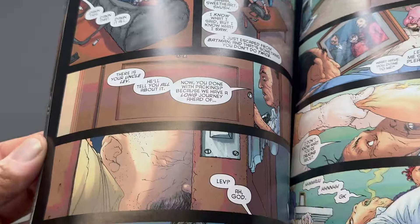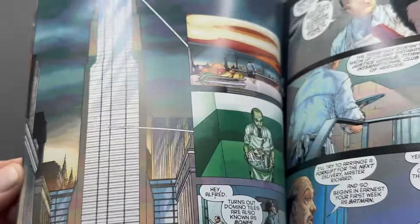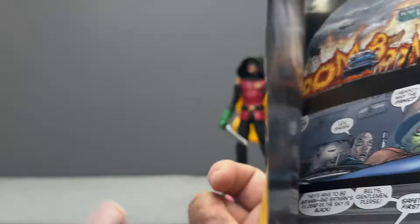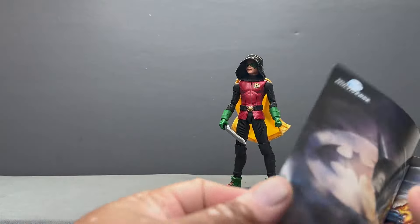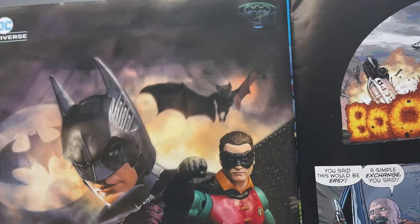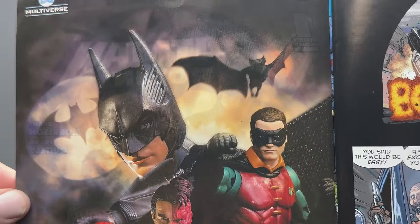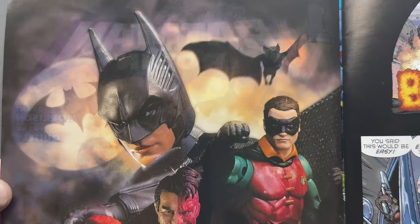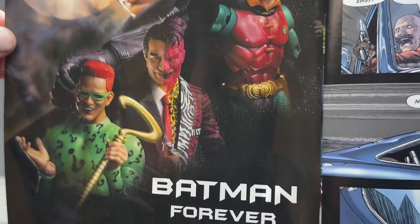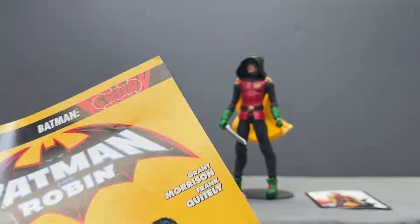You get Batman and Robin number one with the beautiful Frank Quitely artwork, Grant Morrison as writer. And look at this figure photography right there from Aesthetic One on Instagram — McFarlane's photographer. Amazing. Love that so much. We still need a panther-suit Batman though, but love this from Aesthetic One.